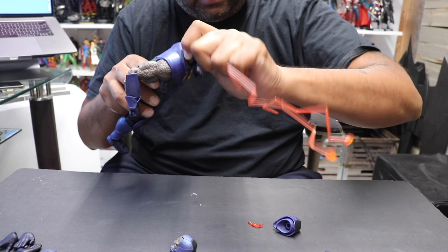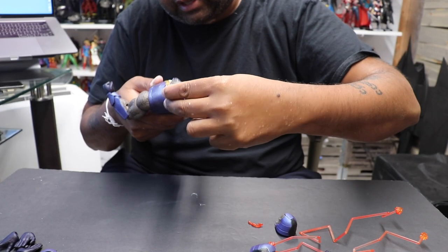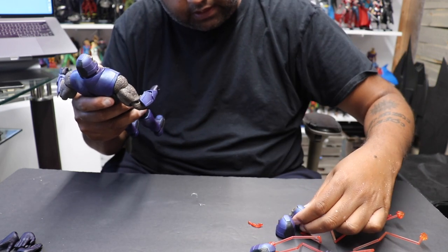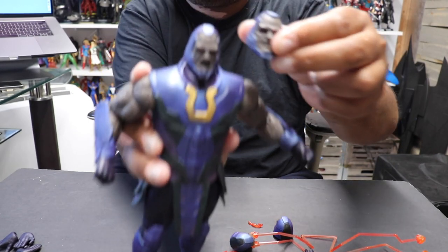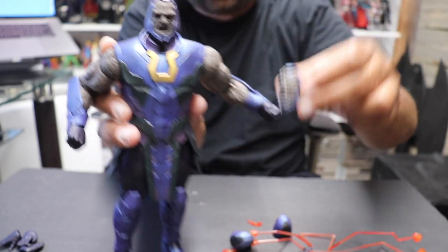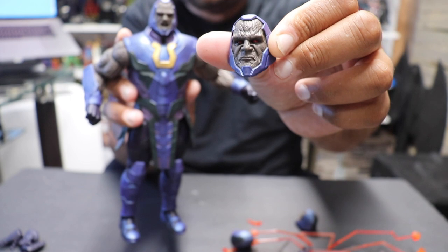So he comes with that head that he came in — more of an angrier head. He always kind of looks angry. He's got four heads total. I don't really see much of a dramatic difference between the heads — they're great heads but I don't see much of a difference between them. This one I think is the one that was in the package, that's just him with his mouth shut.